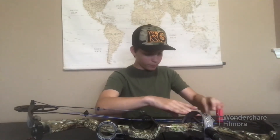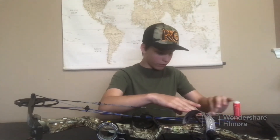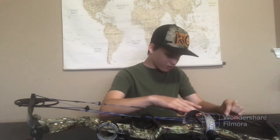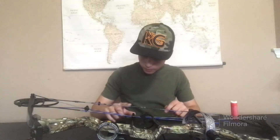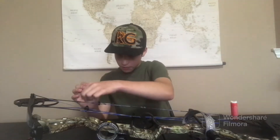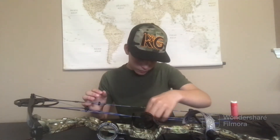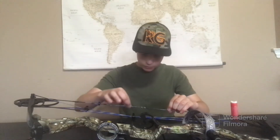I'm going to try to go a little bit faster so I don't have to spend hours rubbing wax into my bowstring. Right around the D-loop — almost done.